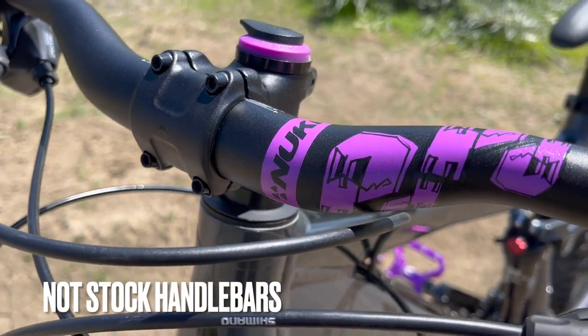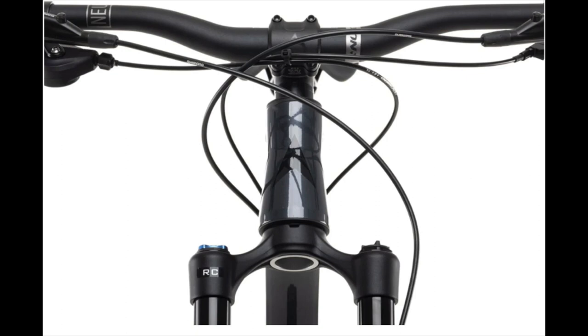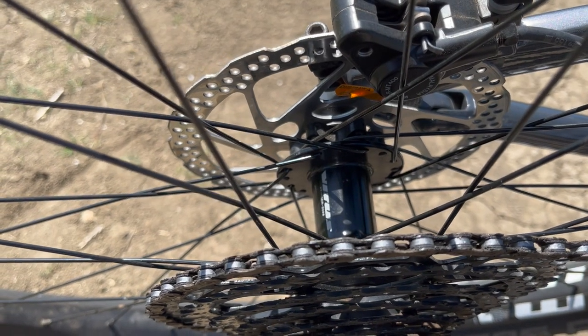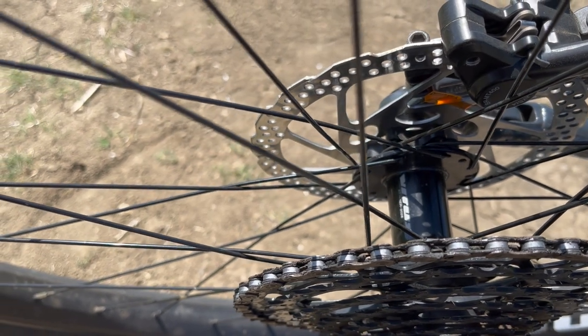The bike shown has the Nukeproof Urchin bars, but the stock bars if you order it are the Nukeproof Neutron V2 risers, which are 760 millimeters width for all sizes. The wheels are WTB i30s with Vitus in-house hubs, and they came with tubeless tape already installed, so the only thing you need to convert to tubeless is to buy tubeless valves.